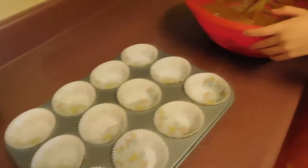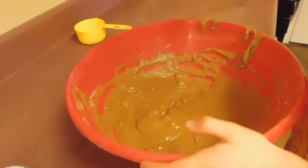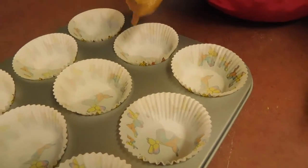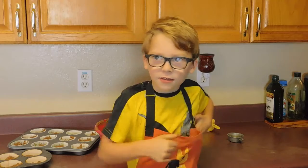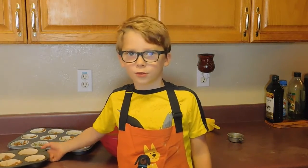Okay. Let's bake it in the oven, 400 degrees in 20 minutes. And also you need the dog to help you.